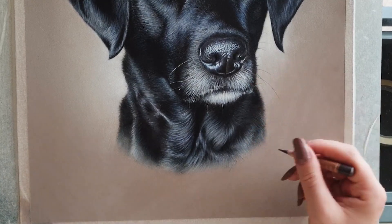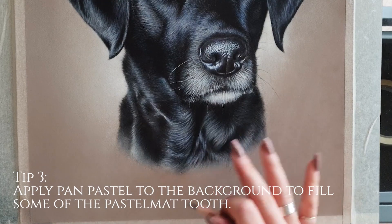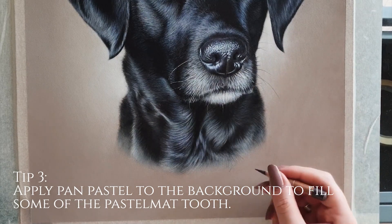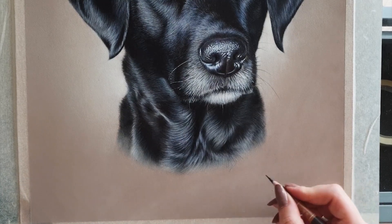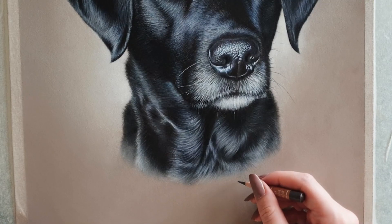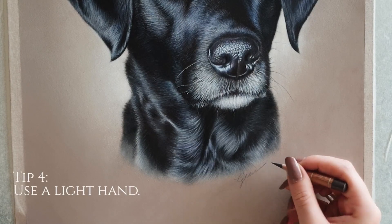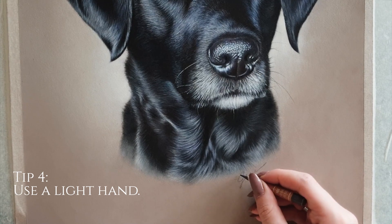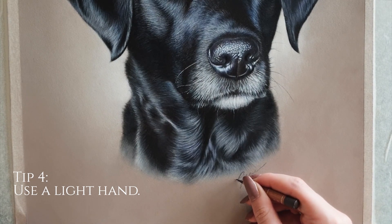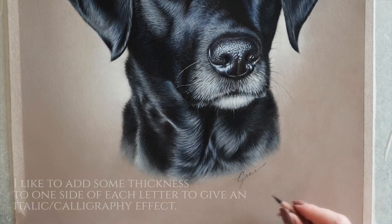So as I said, a really fine point in the pencil helps, and it also helps if you've got some pan pastel in the background. I always do my background with pan pastel, so having that pigment in the tooth of the paper kind of helps to fill up the tooth and make your signature less grainy looking. Here comes the stress of trying to get it right. I'm using quite a light hand here, and then I'll just go over some of the bits on the left hand side to create some thickness in some areas.